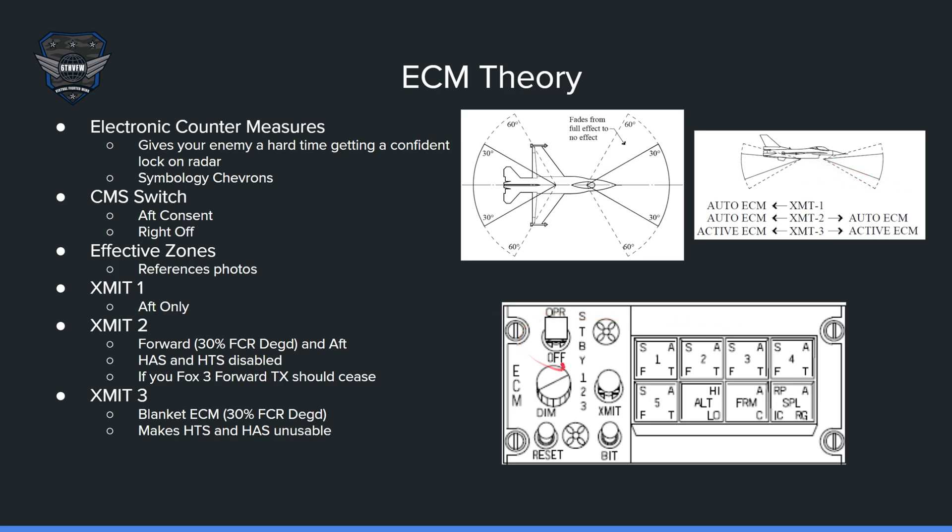Here's the ECM panel. You have off, standby, and operate. In BMS 4.37 Update 1 there are effectively two positions: off and operate. Once you go into operate, it takes a little bit to warm up, so make sure you turn it on before takeoff or before you need it. The up position is operate.